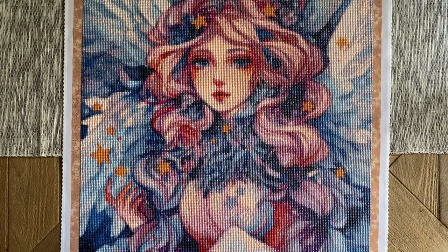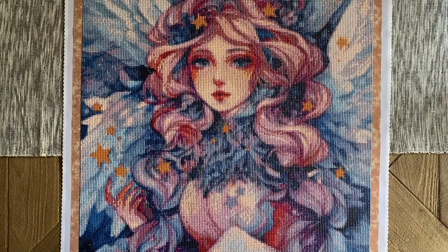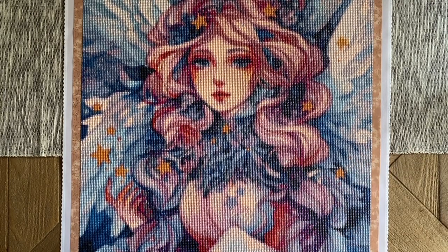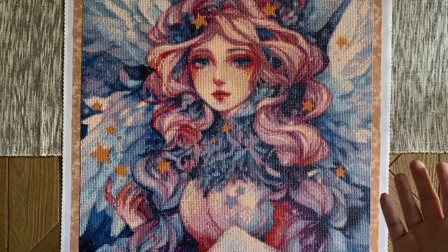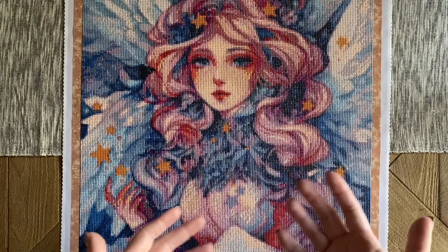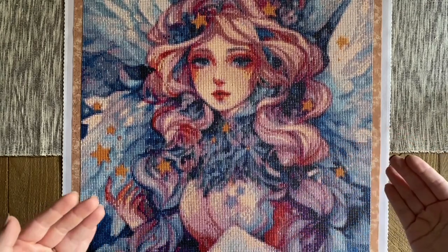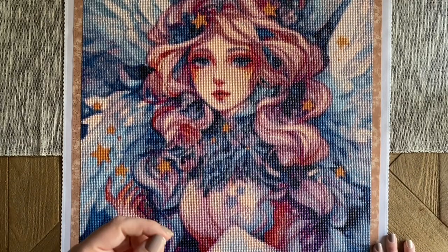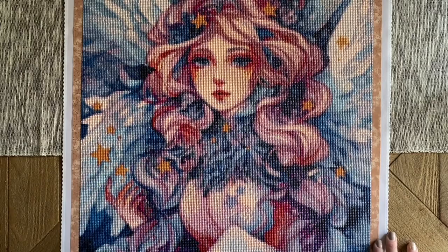Dai Moonshop prints and creates all their kits to order — they don't hold stock in a warehouse. When you order, you can choose between different sizes and between round or square diamonds. Price points vary by size, and square kits tend to be more expensive than round drill kits because you technically get more diamonds for the same size of artwork. Square diamonds are a little smaller than round ones, giving more detail, but it's something to balance when deciding which to choose.